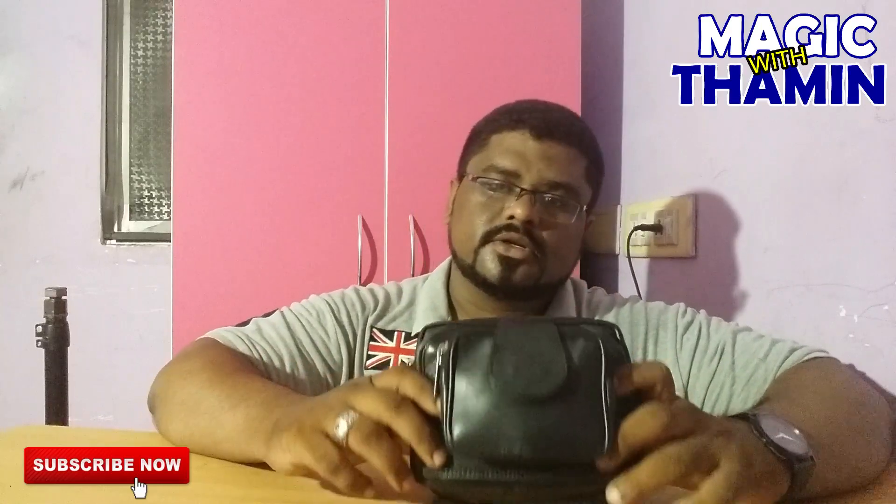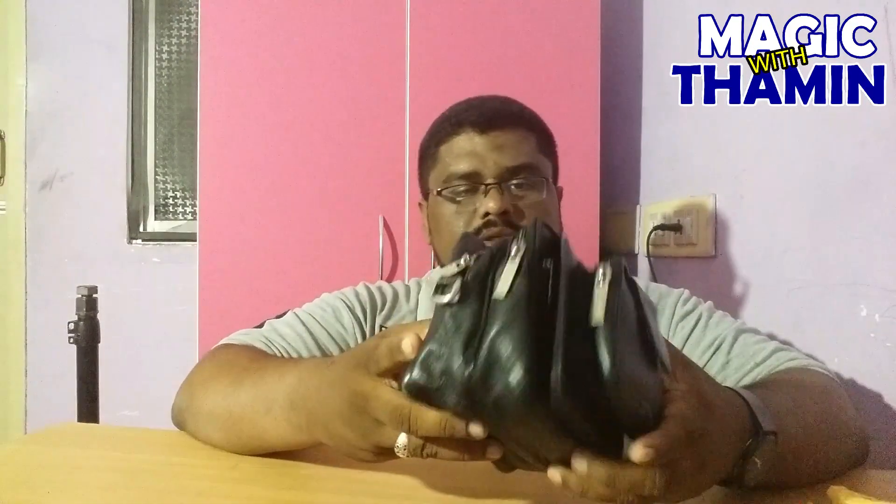This is a close-up magic pouch. Here are the contents: cards, coins, ropes, rubber bags. First, let's see the cards.